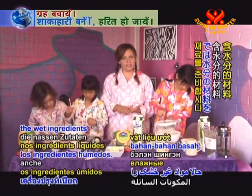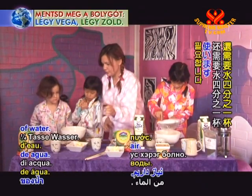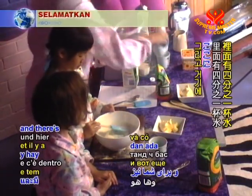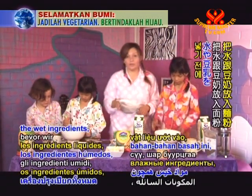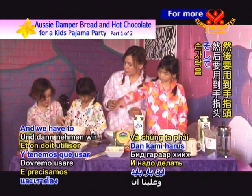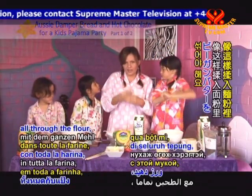We're getting the wet ingredients ready now. We've got half a cup of soya milk ready, and we also need one quarter of a cup of water. Before we put the wet ingredients — the water and the soya milk — into our flour and our little bit of salt, we have to get the butter. And we have to use our fingers. You have to knead the butter all through the flour like this.